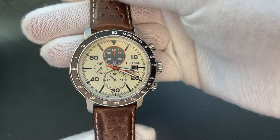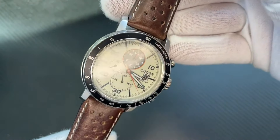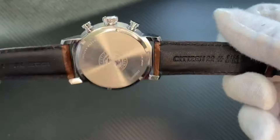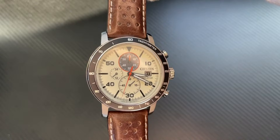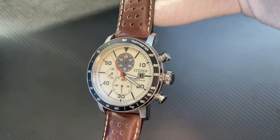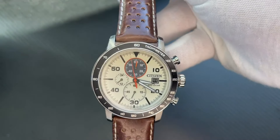Of course, this watch — I really like the difference in all the different colors it has, the contrast between everything. Eco-Drive again makes things super easy; just make sure you put it in some light every now and then. Very nice looking watch, multi-function obviously, and I definitely would recommend this one. I'm really a fan of the look of this.